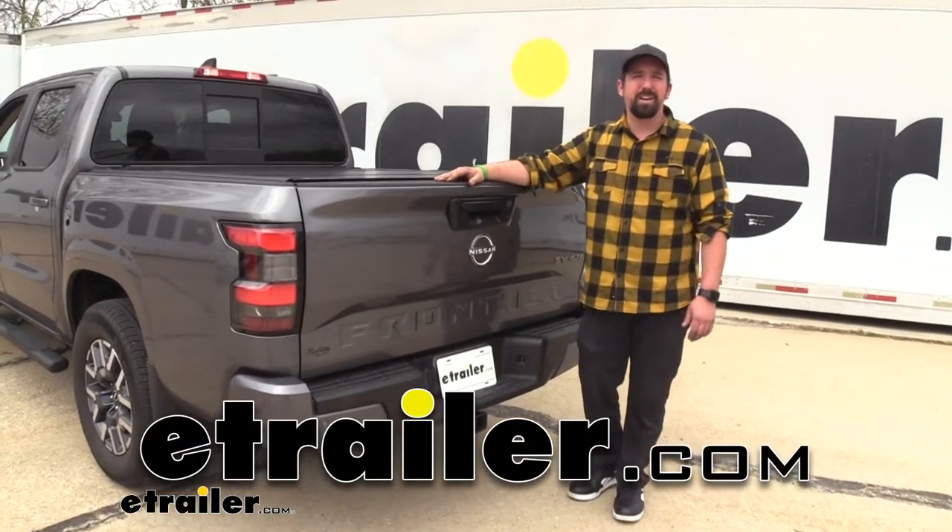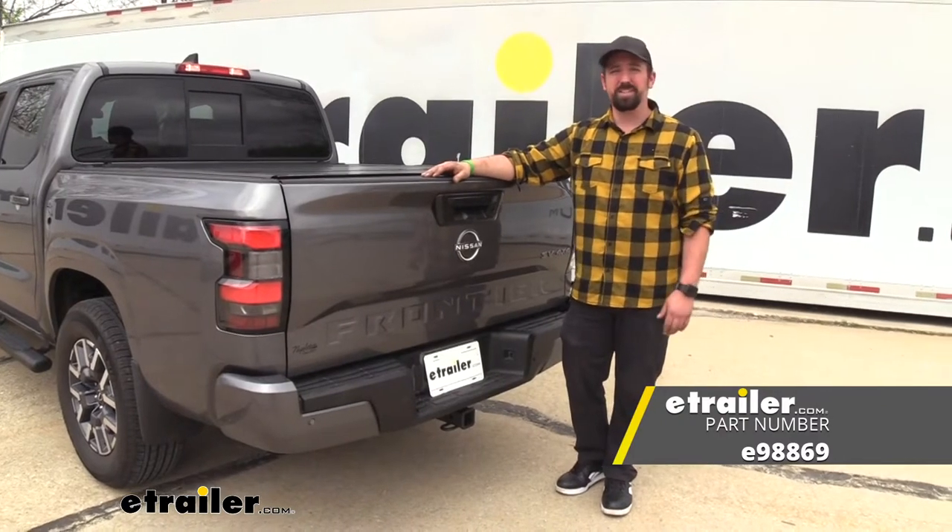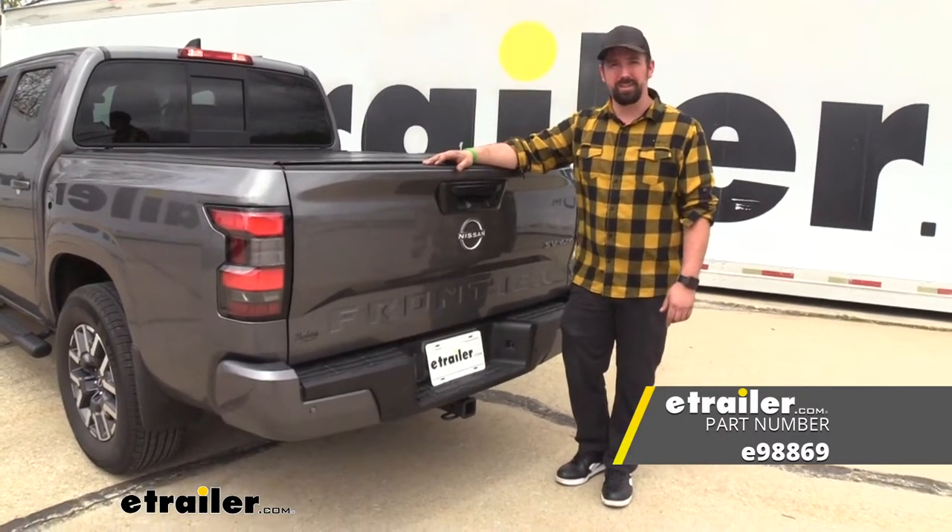Hello neighbors, it's Brad here at E-Trailer, and today we're taking a look at and installing the E-Trailer Class 3 Trailer Hitch Receiver on a 2022 Nissan Frontier.